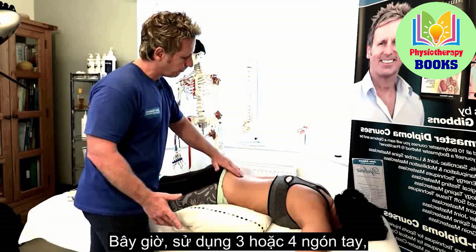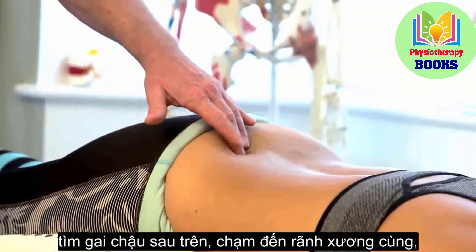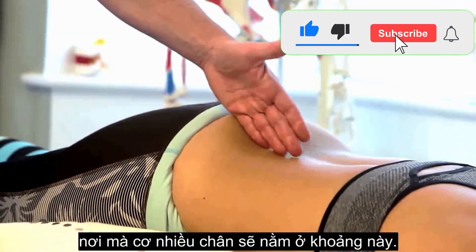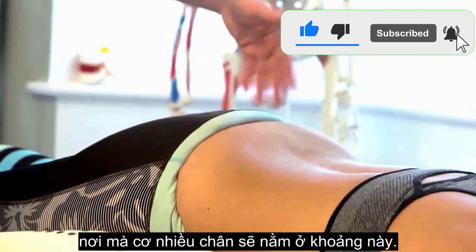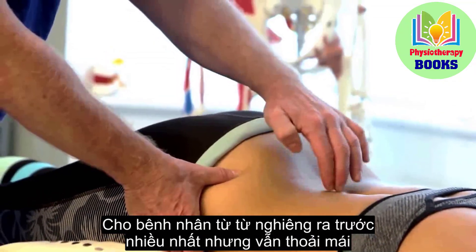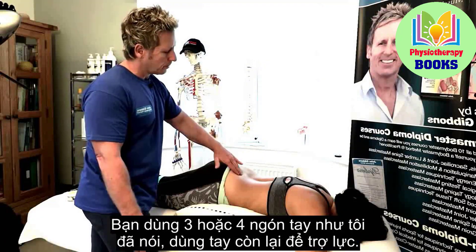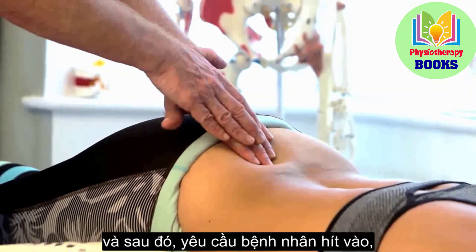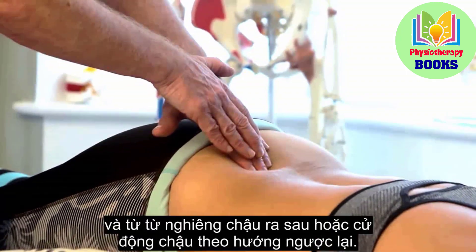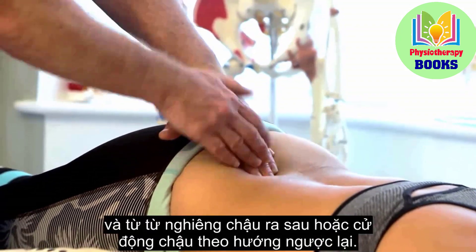Use three or four fingers. Find the posterior superior iliac spine, go into the sacral sulci where the multifidus will sit in that space. Get the patient to slowly tilt as far as comfortable so the muscle is hard here. Reinforce with three or four fingers, and then the patient is going to take a breath in and slowly posterior tilt the pelvis.